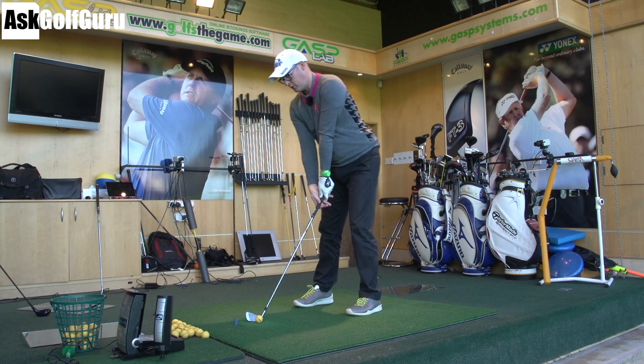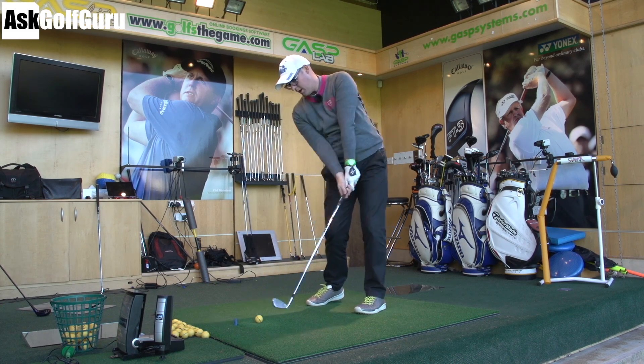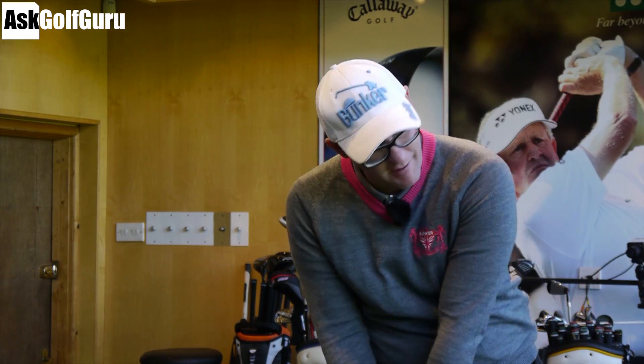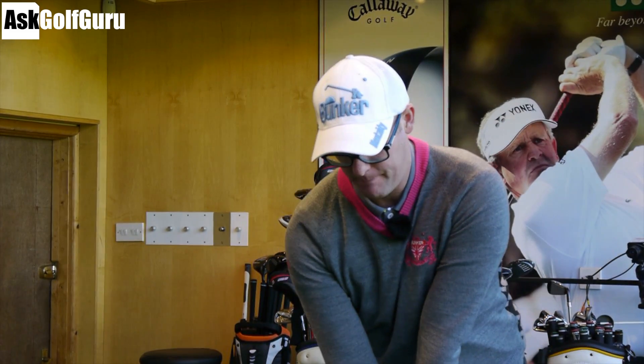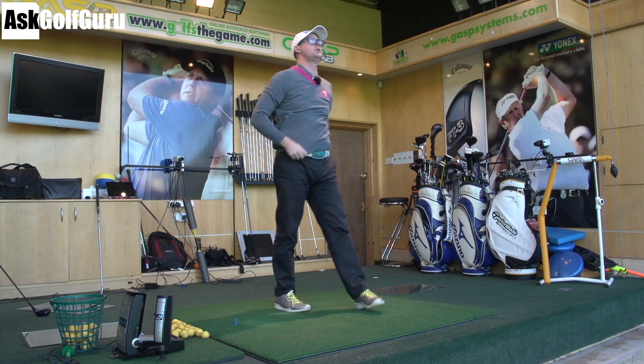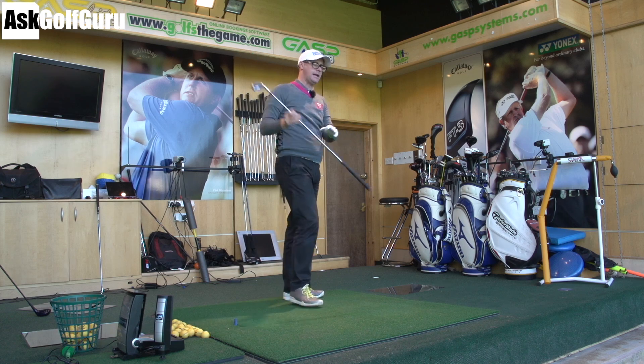Hello, Mark Crossfield here. We're talking club path today — the direction the club head, or centre of gravity, is travelling as it hits the ball. I've talked in other videos about trying to make sure you understand where the head is in relationship to your hand plane.